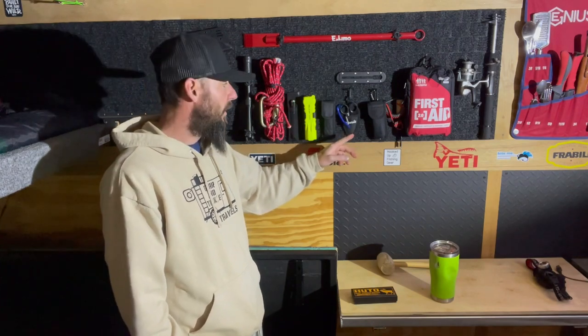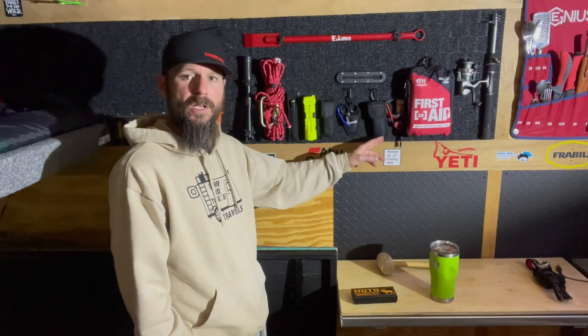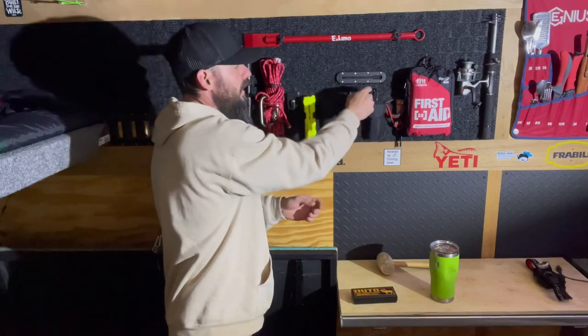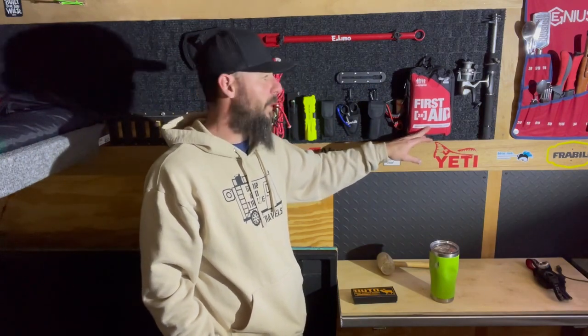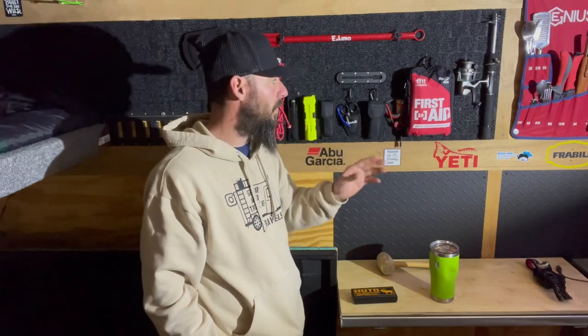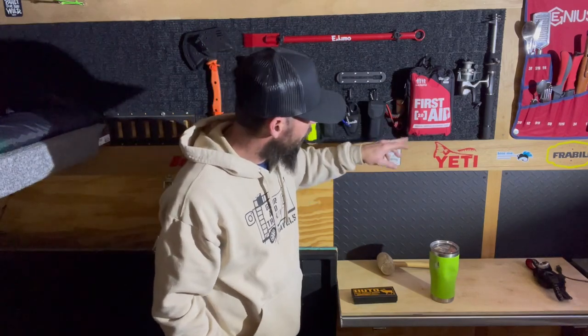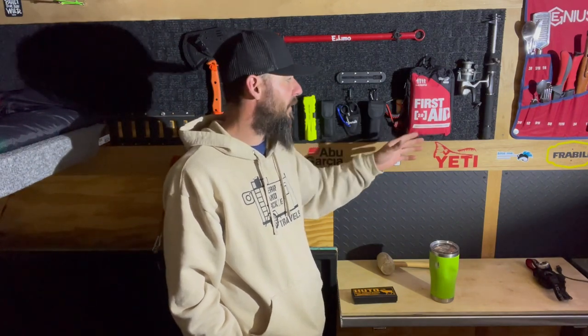Some standard everyday scissors from the dollar store. A Leatherman Wave, which is on my person at all times — I added a carabiner clip along with a zip tie; I didn't use a gear tie for that one. A ferro rod. And a first aid kit — everybody should have one in their trailer or vehicle. This is the Adventure Medical Kits Adventure First Aid 2.0, with medical supplies and survival tools. I've doctored it a bit more, adding afterbite and some other items.